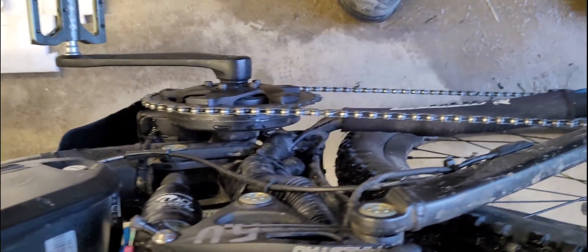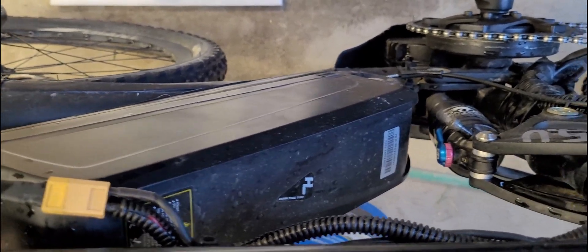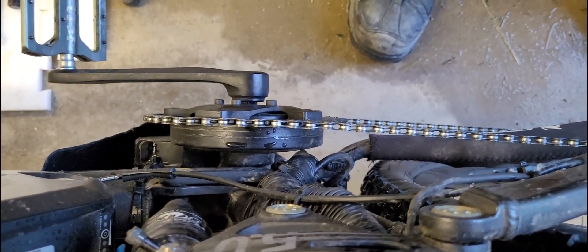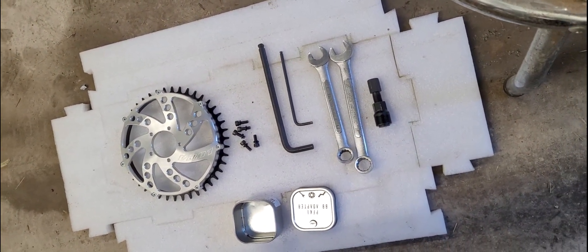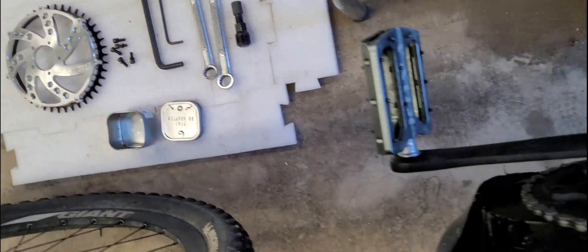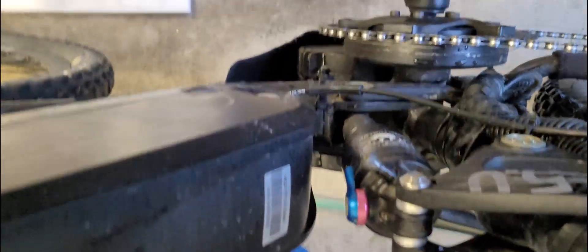I was going to do range testing today on this 20 amp hour battery that I tested — it's actually only 15 amp hour. But the chain line is crooked; it wants to pull in towards the frame on the chain ring. I just got this today, the Luna Eclipse chain ring, so I'm going to change this chain ring instead. What happens is when I try to go to the largest gear back here, it pulls off the chain ring.